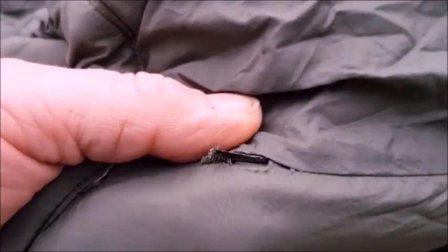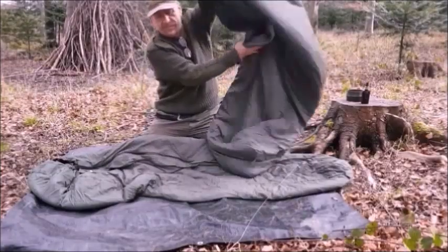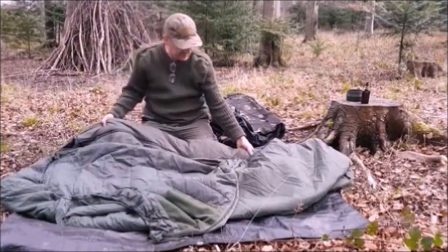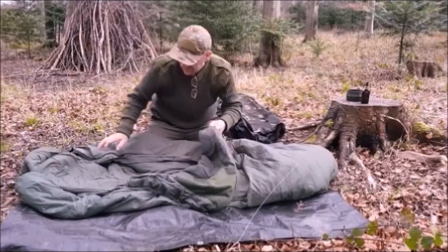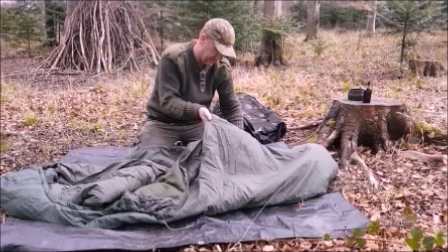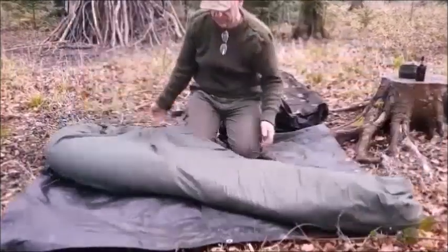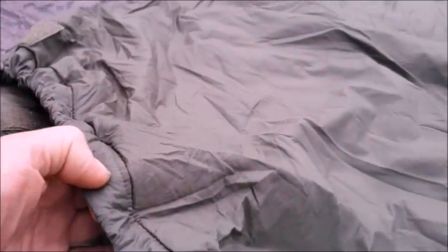I cut the tapes with scissors or a knife and then just singed the end. That went together a lot faster when you don't have to tie it in — so now this former inner is the outer.